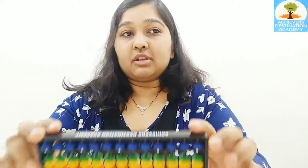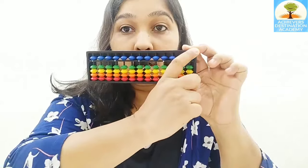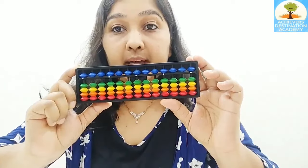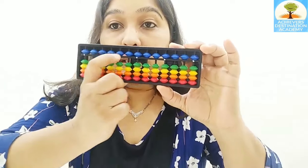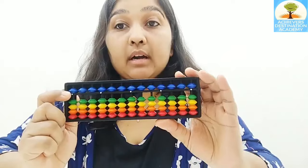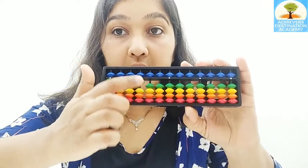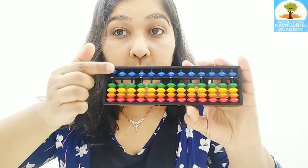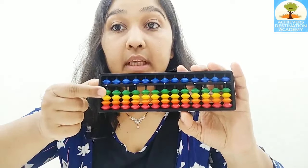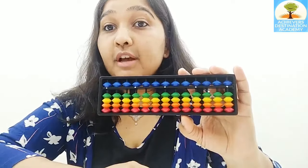Let me give you an introduction. This is called a Soroban Abacus. The outer frame that you see is called the frame of the Abacus. The thin black horizontal rod that you see is called the value bar. You have lower beads and one upper bead above the value bar. Each lower bead has the value of one, and each upper bead has the value of five.